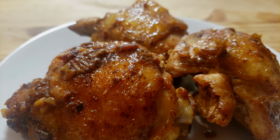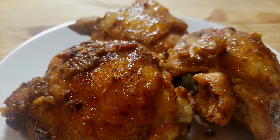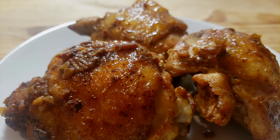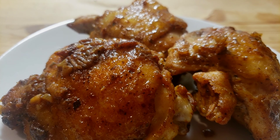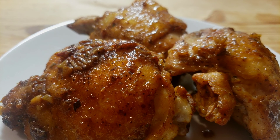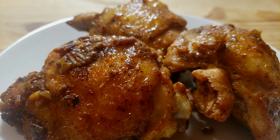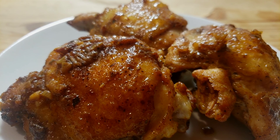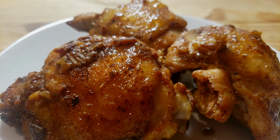There you have it — juicy garlic chicken thighs! I hope you try this recipe; let me know how it turned out in the comments below. If you're new to my channel, welcome to Mama B's channel and the Bee Hive family. Please like, share our video with your friends and family, hit that notification bell for more upcoming videos, and please don't forget to subscribe. Until next time, bye my honeys!